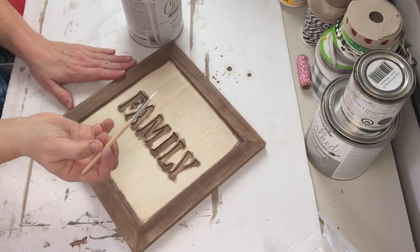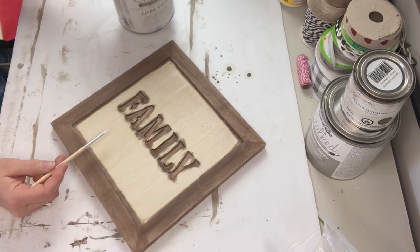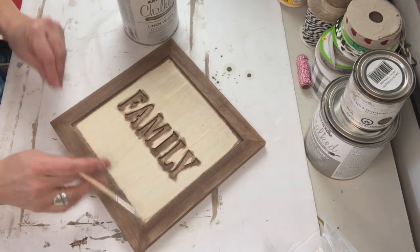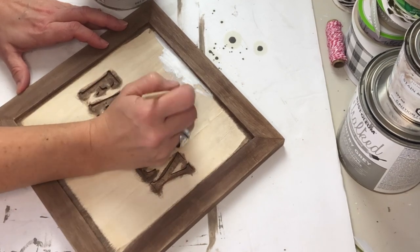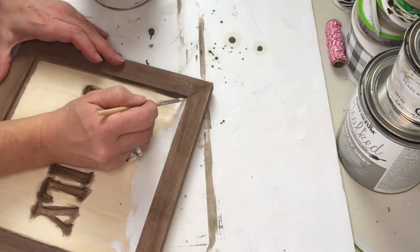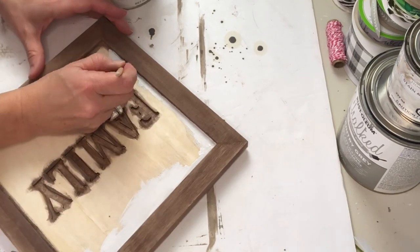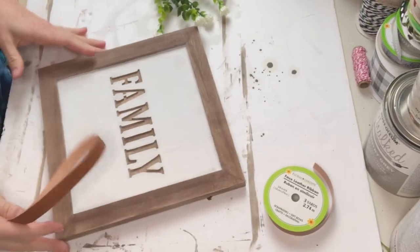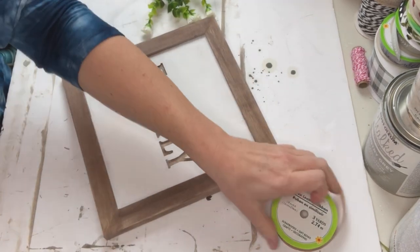I'm going to use my white Rust-Oleum chalked paint with a teeny tiny little brush and work my way around the edge to cut it in, then go in between the letters to make sure it's not super sloppy when I'm done. I cannot begin to tell you just how tedious this was. I ended up not filming the entire thing because watching me painstakingly paint this would have been painful for you — and I love and appreciate you guys, so I wouldn't do that.